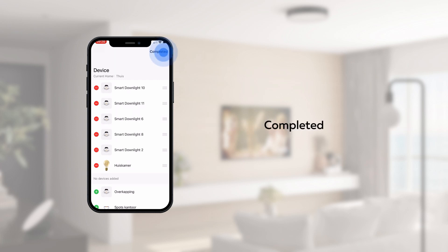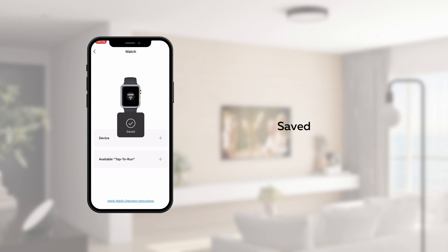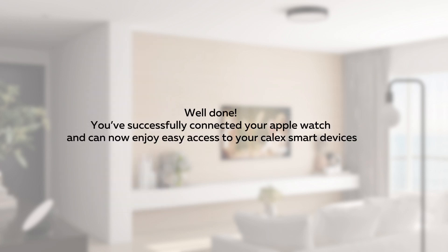Once customized, tap Done. Well done! You've successfully connected your Apple Watch and can now enjoy easy access to your Kalex smart devices.